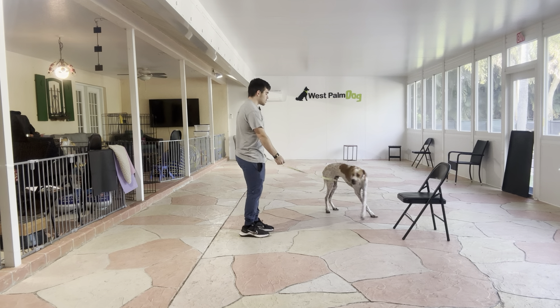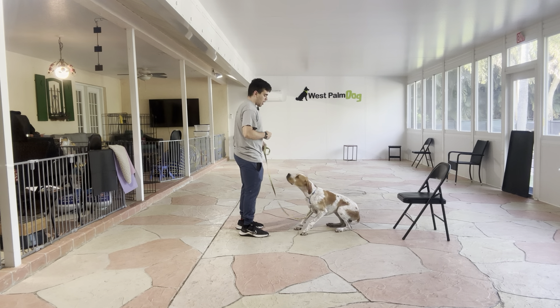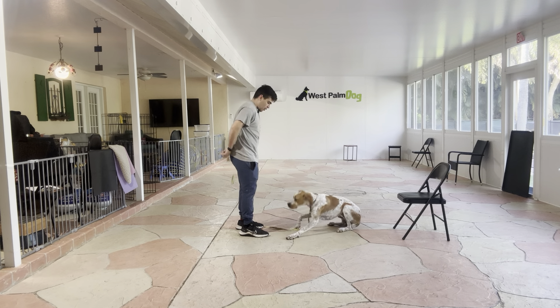Hello, I'm Gabriel with West Point Dogs, and today I'm here with Braulio, and we're working on his down. What we're working on is keeping him down, not having him pop up. We're outdoors, and here it can be a little more difficult because of the distractions that are going on.